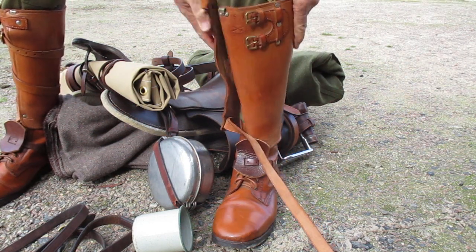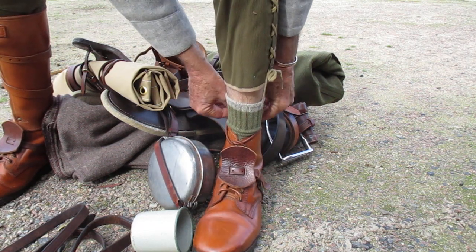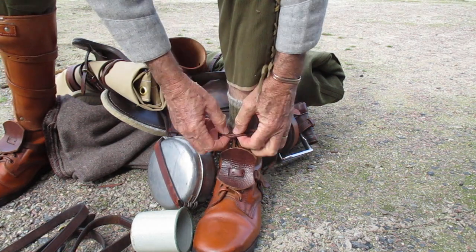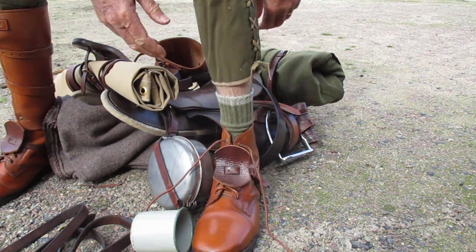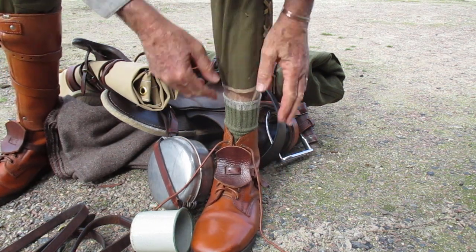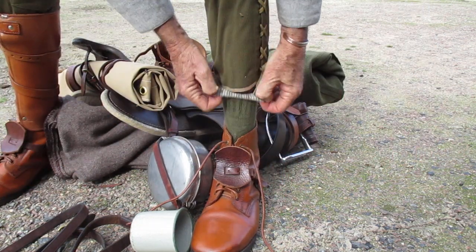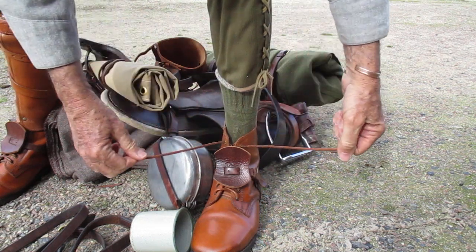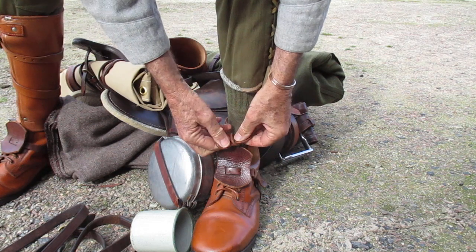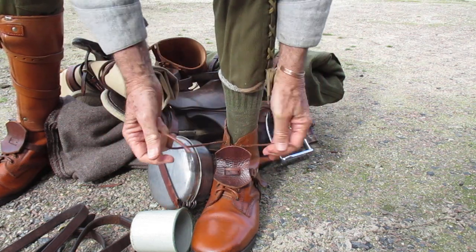I've done another video that shows you the right way to lace your boots — you can see that on another video — the correct way to lace the left and right boot. But when you're ready to do your boot up, what you do is you don't do what you would have been taught as a kid. You don't do a knot like this.